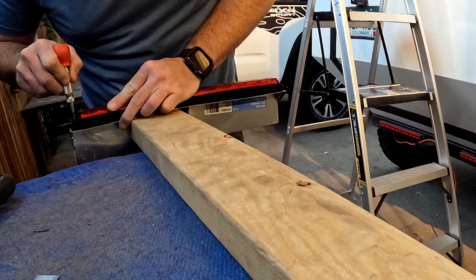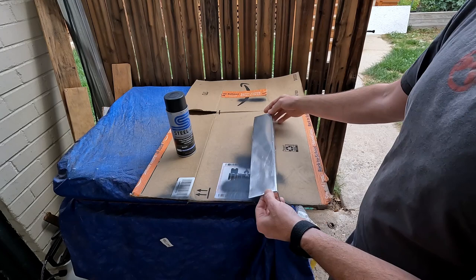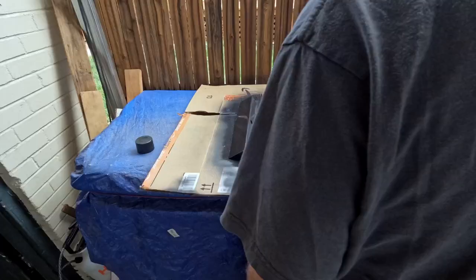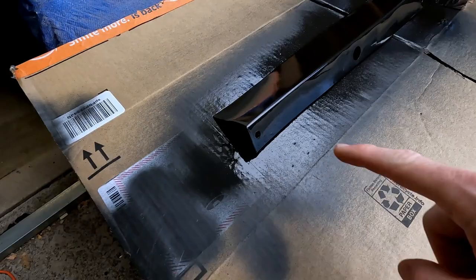Now that we've got it built and drilled, sanded it a little bit, we're going to use my favorite paint. Paint it black so it matches the rest of the trailer. Now we'll just give this an hour or so to dry, and then we'll be able to put in the rib nuts, attach the brake light, and then we can hook it to the trailer.